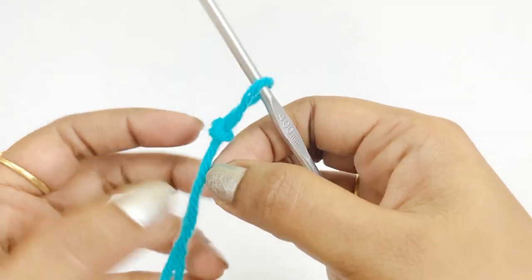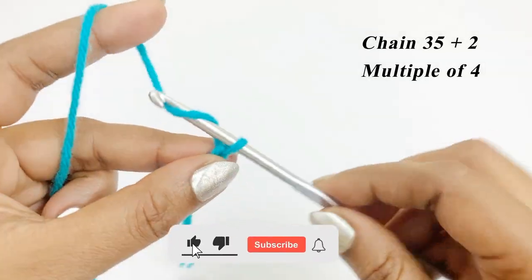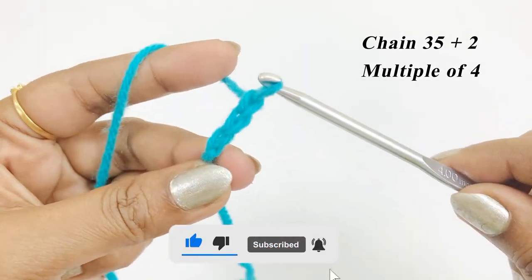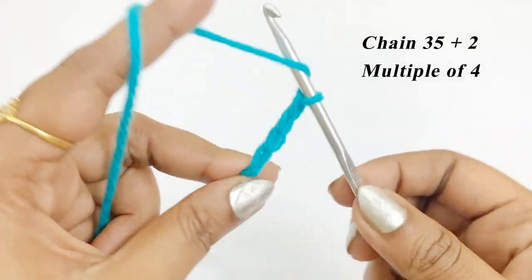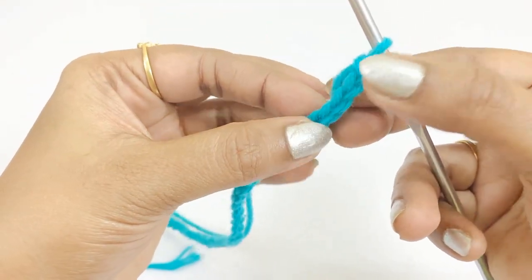After completing the slip knot, work chain 35 plus 2 extra chains. Now we have completed our 37 chains.